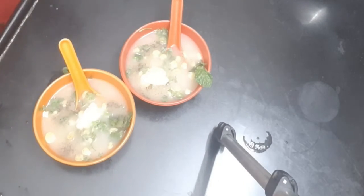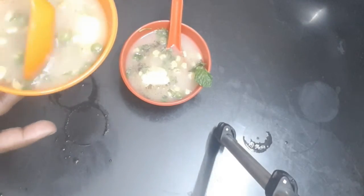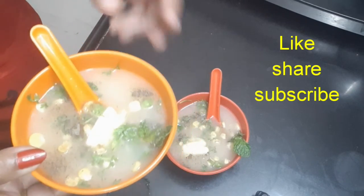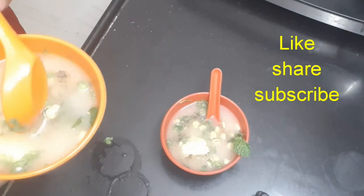Try it and share your thoughts in the comments. This is a sweet corn vegetable soup. I will share more simple videos — enjoy the next video!